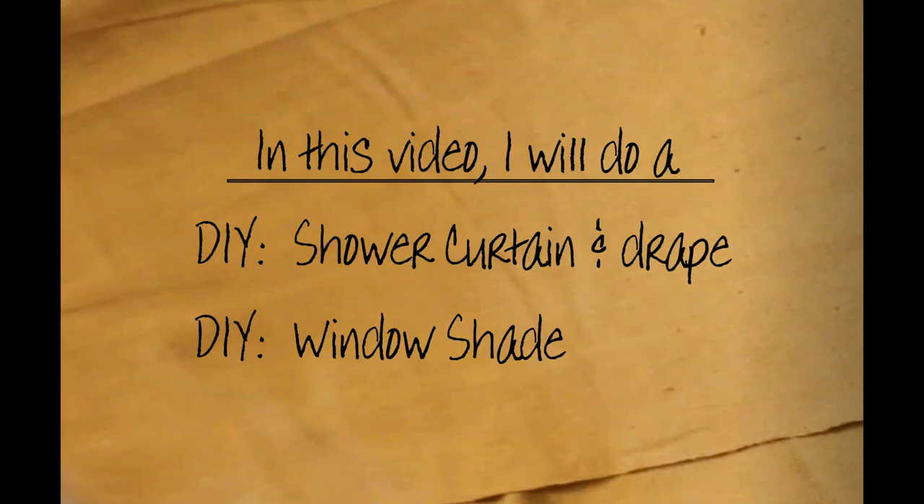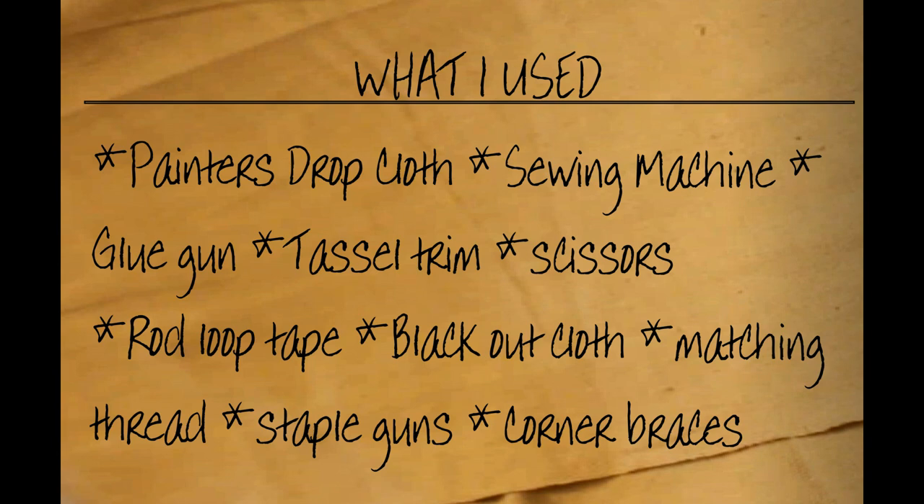Hi everyone, welcome to my channel. In this video I will be doing a DIY shower curtain and drape, a DIY window shade. What I used was a painter's drop cloth, a sewing machine, glue gun, tassel trim, scissors, rod loop tape, blackout cloth, matching thread, staple gun, and corner braces.